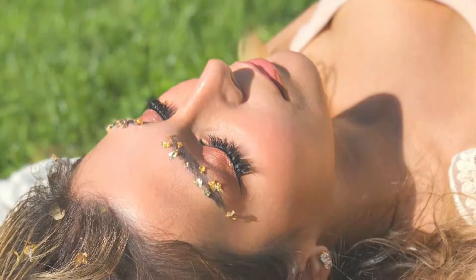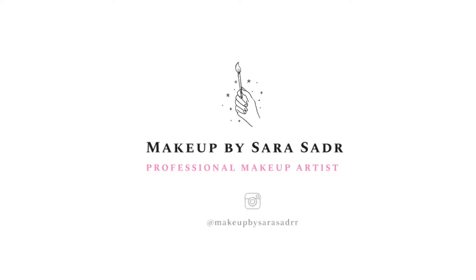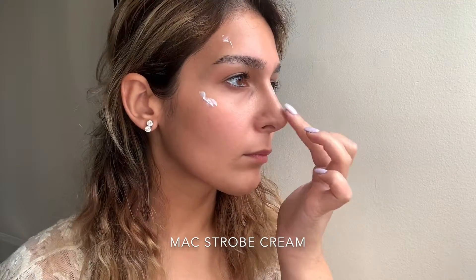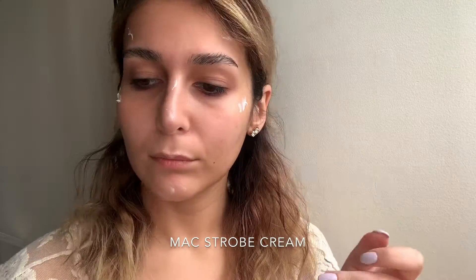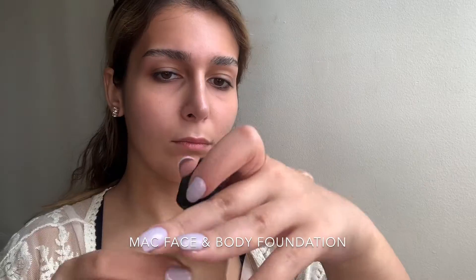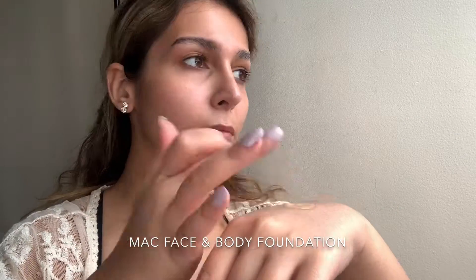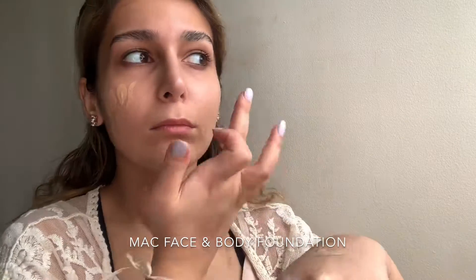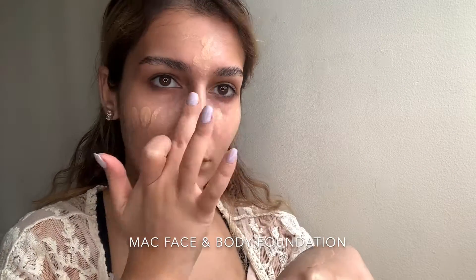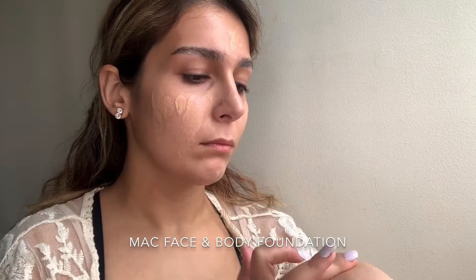I'm taking my Mac Strobe Cream and I'm just going to dab a little bit on the high points of my cheeks, the bridge of my nose, Cupid's bow, and chin. Next I'm going in with my Mac Face and Body Foundation — this is a very lightweight foundation that's really going to give me that glow I'm looking for without adding too much coverage. I'm dabbing it with my fingers.